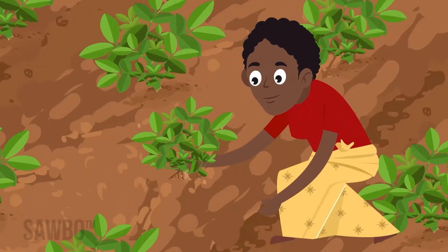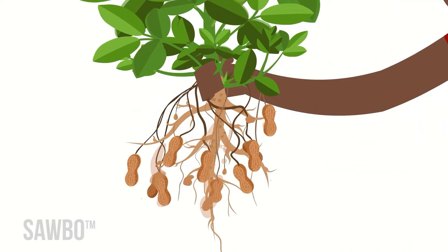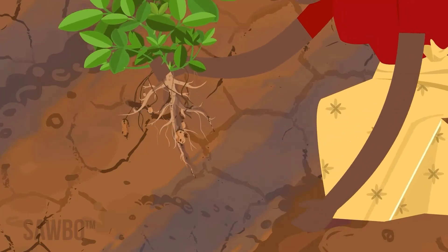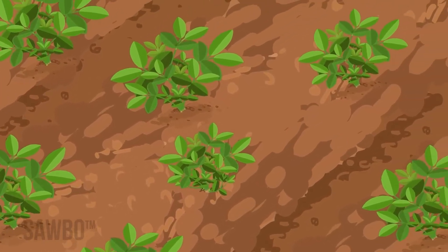Choose the right soil. Groundnut prefers sandy, loose soil and does not grow well in standing water. Heavy soils with high clay can be too hard for the pegs to enter the soil and cause many problems during harvest. Choose sandy soils without standing water if possible.